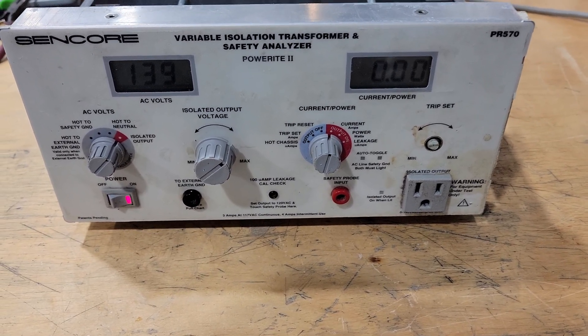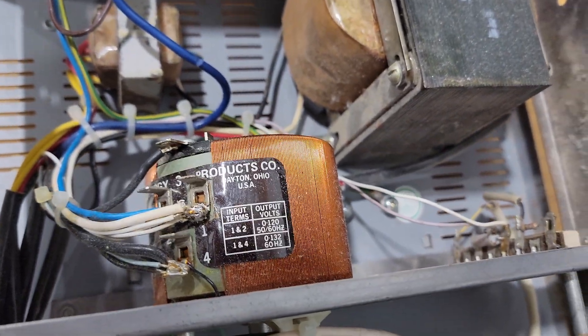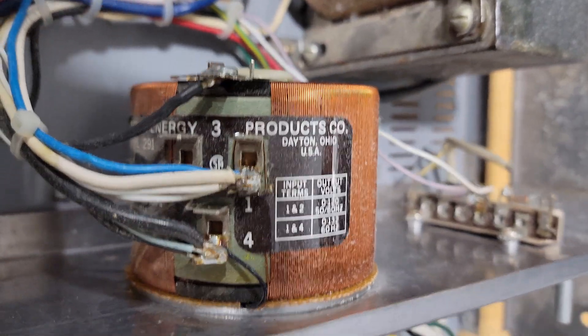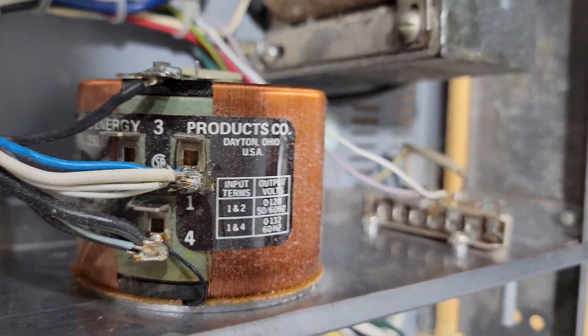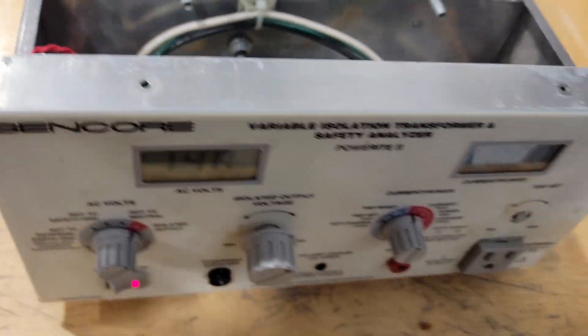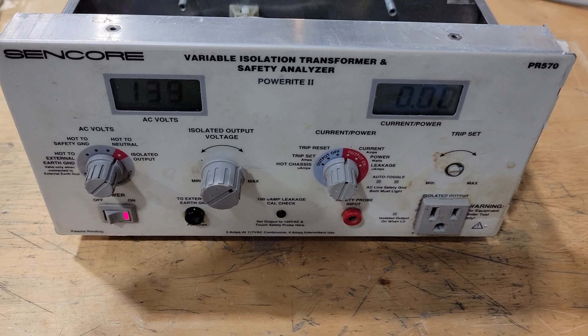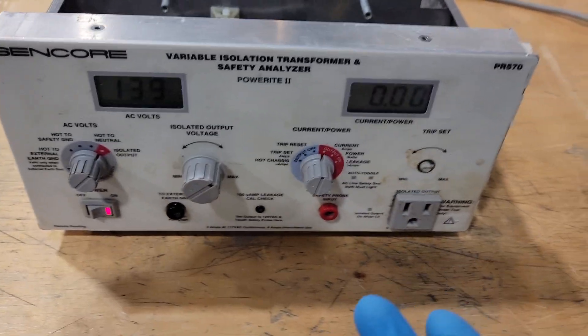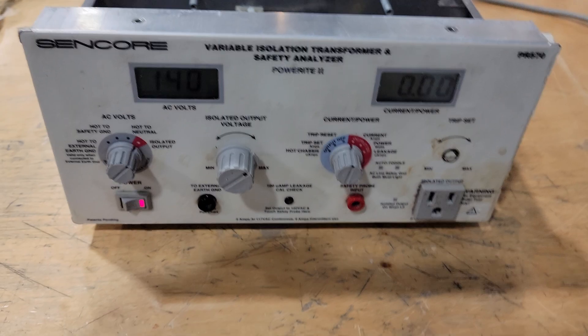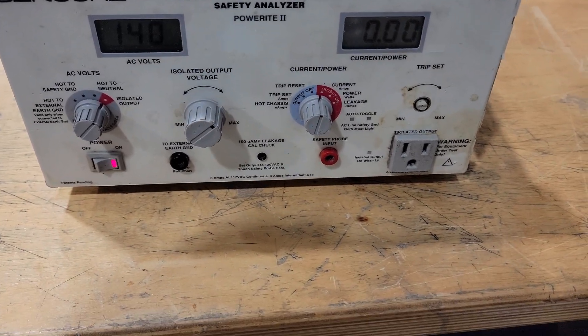I'm not totally confident. One option would be to completely replace the whole Variac, but I don't really want to do that. This one looks pretty good — it's a Staco, which is a pretty standard brand. I bet I could get a replacement if I wanted to, but I think I'll just leave this one in here because it's working fairly well. I'm going to be using this myself for other repairs, so if it's not perfect, that's okay.